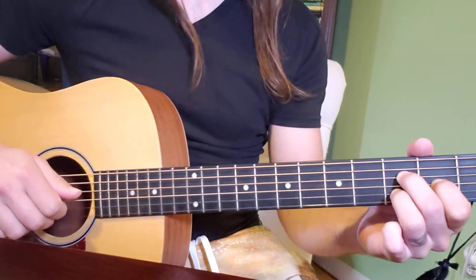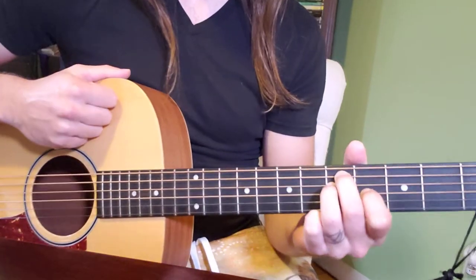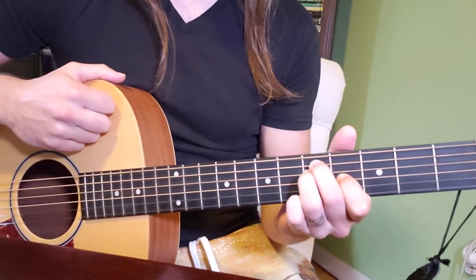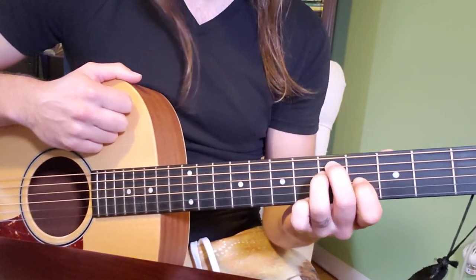Those two chords I just added in the middle there are both essentially an E major shape, so if you know the E major chord and then you slide it up to the fifth fret, you are going to be in good shape. If you don't know the E major chord, that is fine — we're going to go over it now.